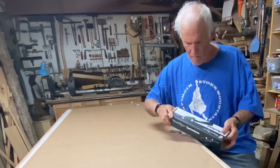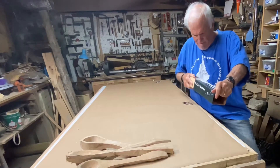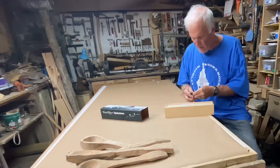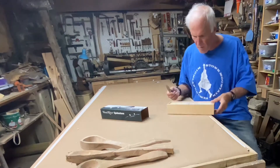It's about 60 bucks, $55, something like that. It had mixed reviews — some people said it was too heavy, some people said they liked the weight of it. This is Wood River's straight spokeshave.